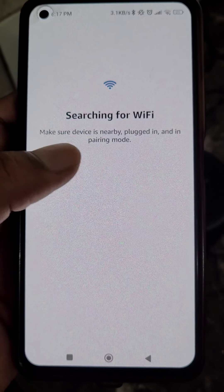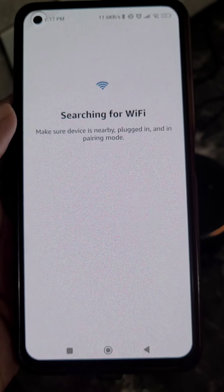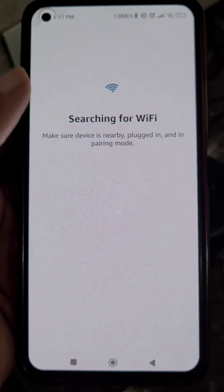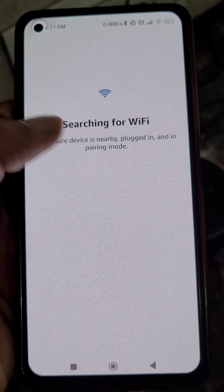It is now searching for the device — make sure your device is nearby, plugged in, and in setup mode. Select your device. It is now searching for a Wi-Fi network. If you want, you can turn on the hotspot on your mobile to connect your Echo Dot to your mobile hotspot.